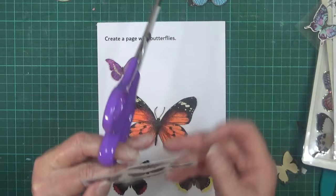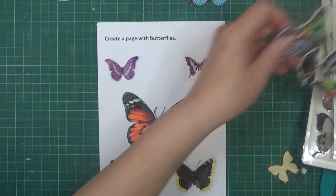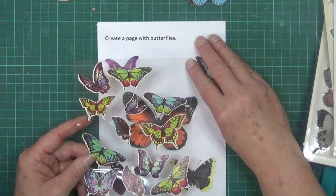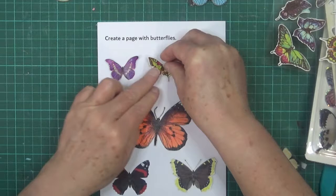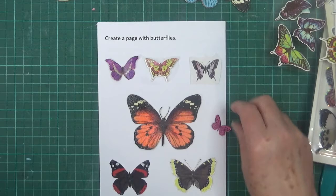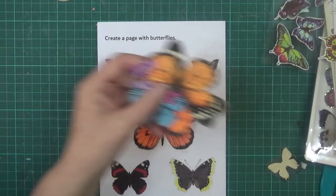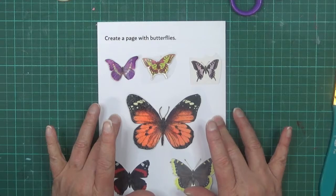I might use one of these ones. Maybe that one there. Now I need something in the middle. I've got these quite bright ones - maybe that one there, or that one. Looking at the spacing, maybe that one - I'll cut it out on the background since it does have a sticker on the back. I might add a couple of little ones towards the very end. I think that will do for now.